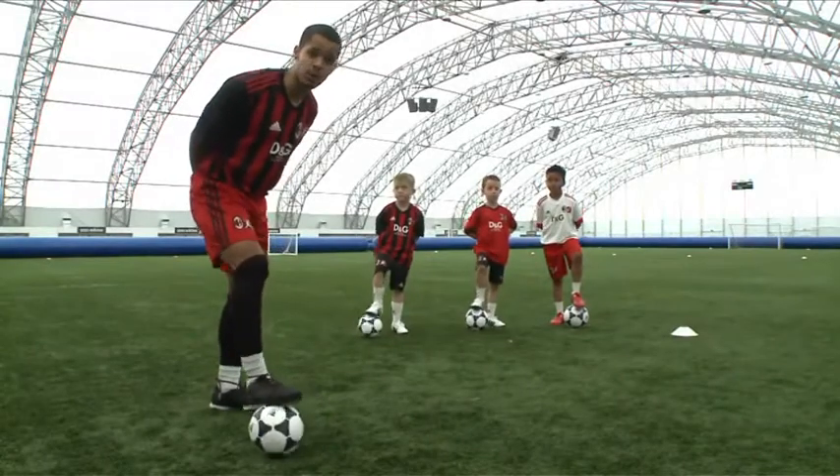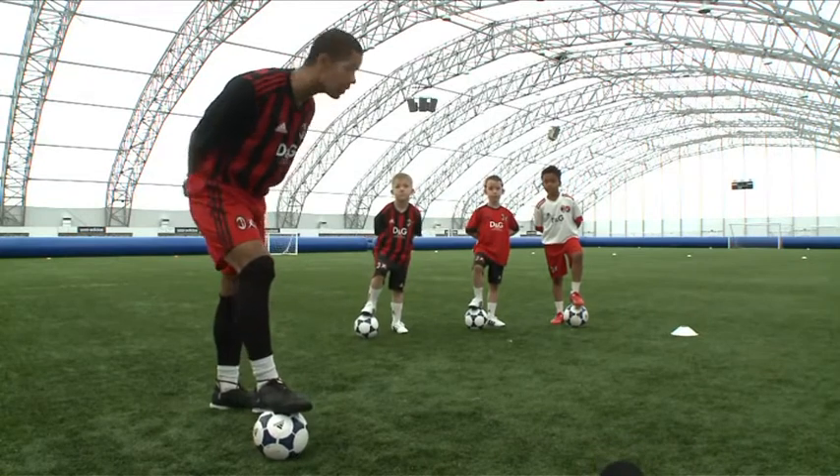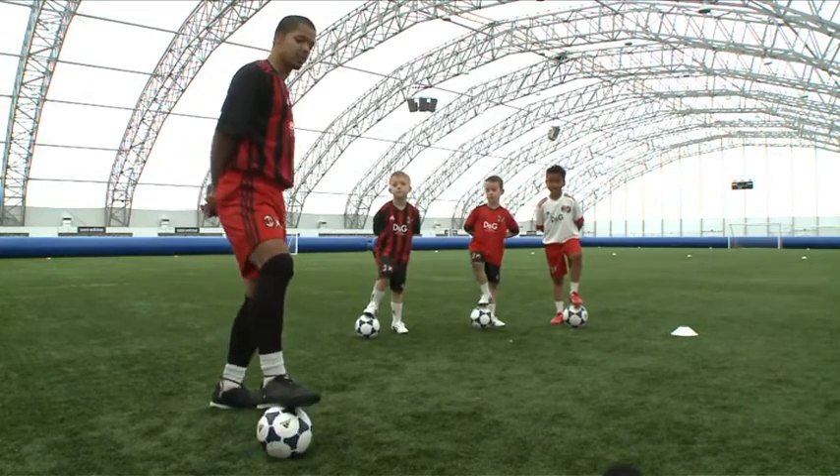This is the AC Milan Junior Camps and what we're looking at in this lesson is turns. What are we looking at, boys? Turns! Excellent.